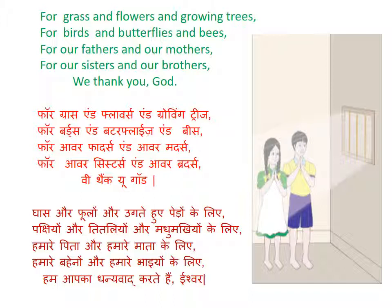For our fathers and our mothers. For — F-O-R; our — O-U-R; mothers — M-O-T-H-E-R-S. For our sisters and our brothers. Sisters — S-I-S-T-E-R-S; and our — O-U-R; brothers — B-R-O-T-H-E-R-S.